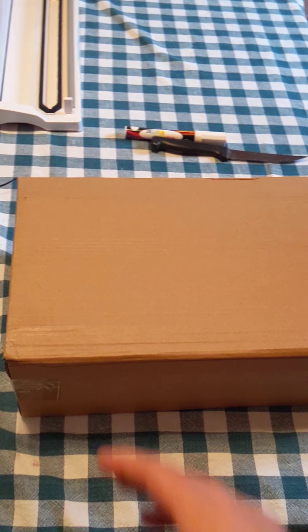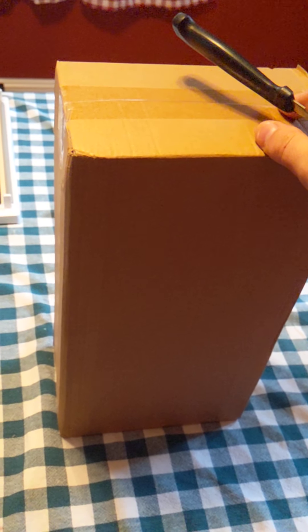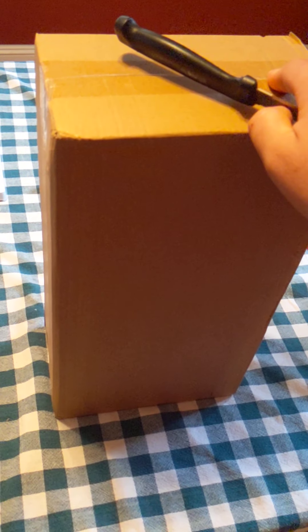Hello everyone, welcome to my review channel. So today we are reviewing a two-tier basket. It's a kitchen organizer. I'm pretty excited to show you guys, and hopefully we can organize our kitchen a little bit better than it is. Stay tuned.